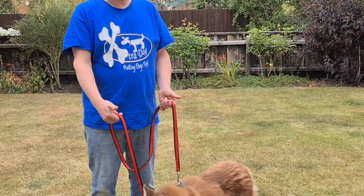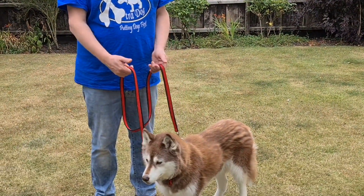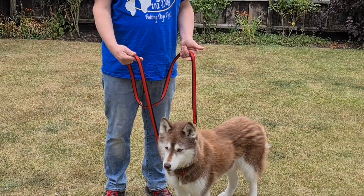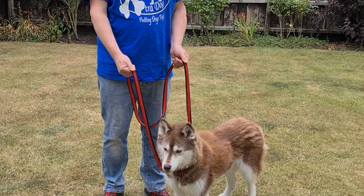What we do is use a harness with two connection points and a double-ended lead. We run the lead over the palm of our hands, thumbs pointing down at the lead clips.